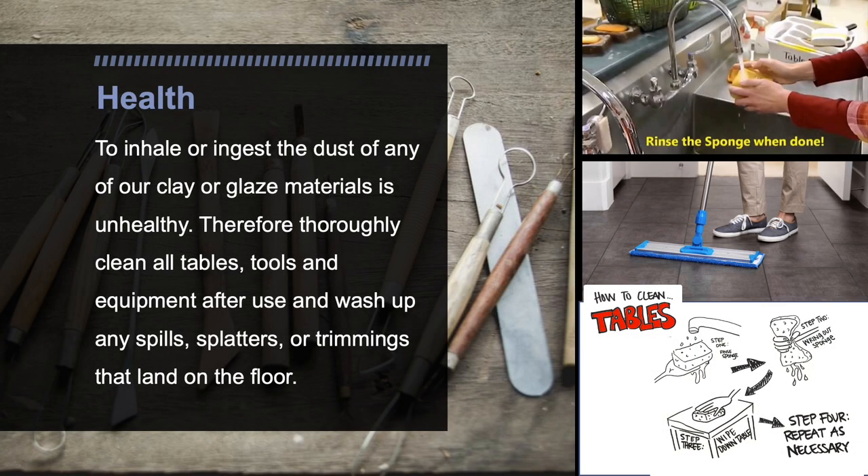All that previous information might seem a little scary, but you really don't have to worry too much as long as you're being careful when you're using the clay and when you're cleaning up the art room when completely done. The health of you and everyone around you is really important. To inhale or ingest the dust of any of our clay or glaze materials is unhealthy. Therefore, thoroughly clean all tables, tools, and equipment after use, and wash up any spills, splatters, or trimmings that land on the floor.